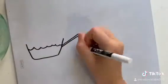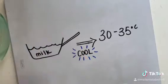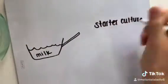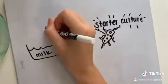Once the desired temperature has been attained, the milk is allowed to cool between 30 to 35 degrees Celsius. Then a starter culture, typically made up of lactic acid bacteria such as lactococci, is added and stirred into the milk.